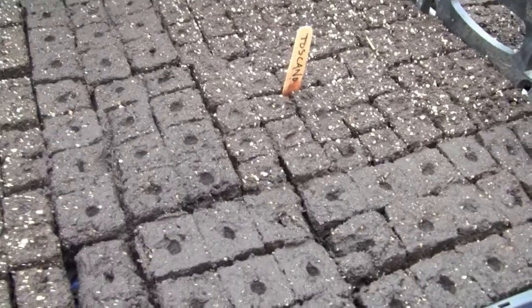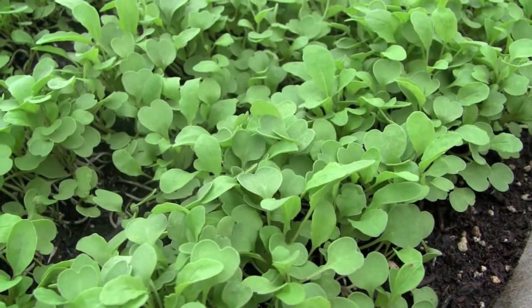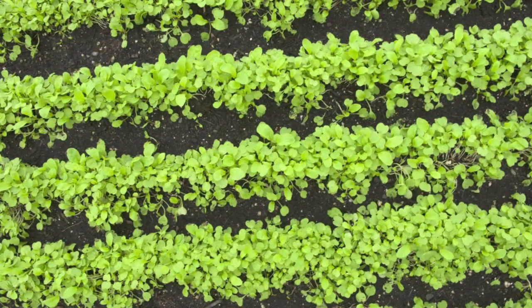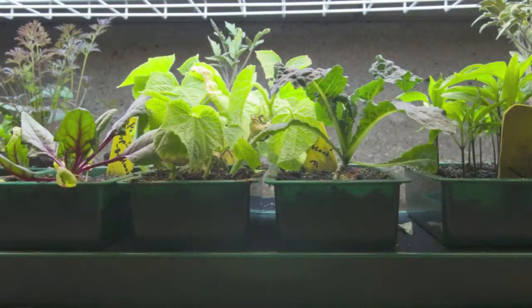Most seeds require darkness for germination, but some seeds actually require a little bit of light, like lettuce and certain flower seeds. So it's a good idea to research the type of plant that you're seeding. It's important to remember that even though some seeds need darkness to germinate, all seedlings will need light once they come up. This lighting can either be natural sunlight, fluorescent light, or a combination of both.